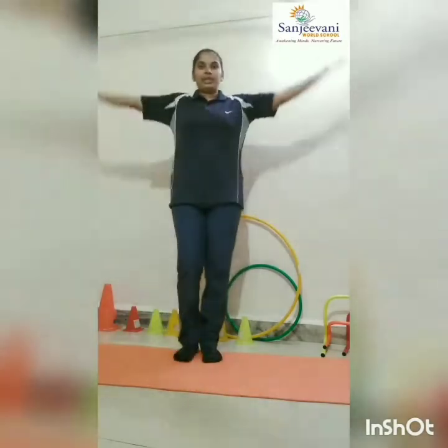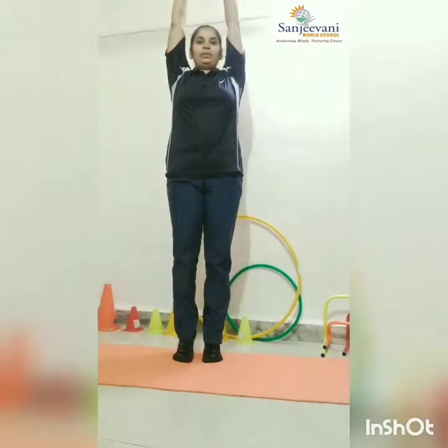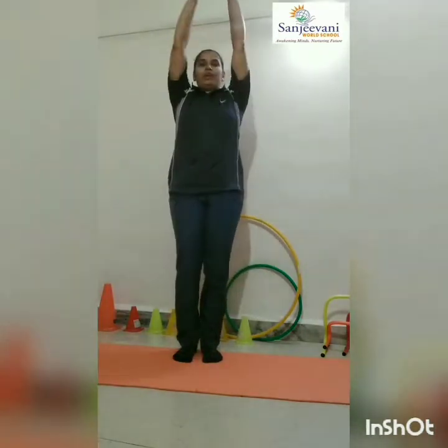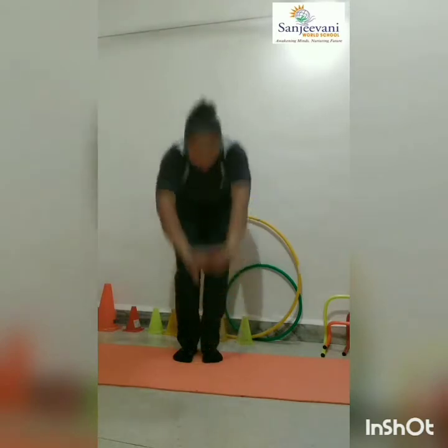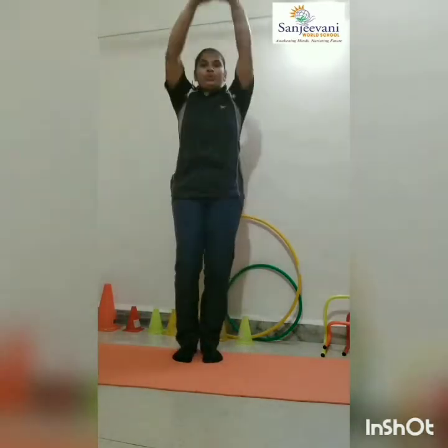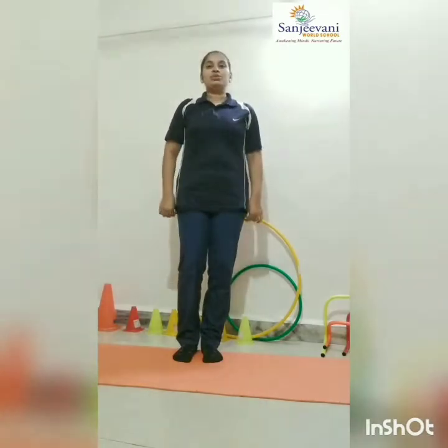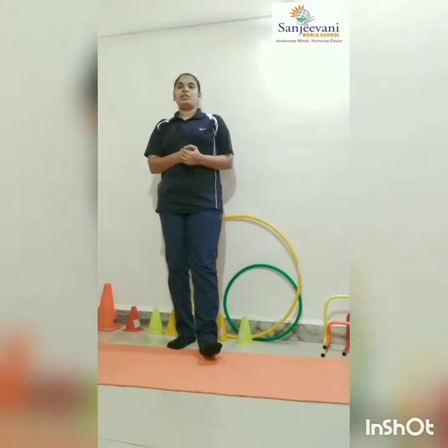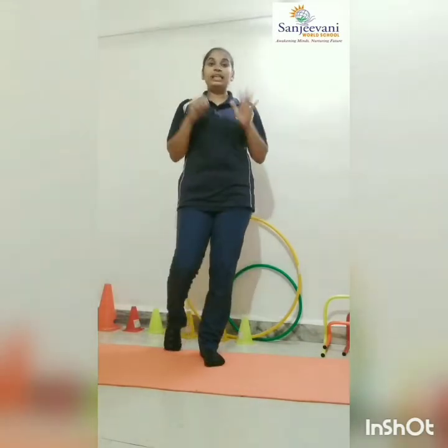Now forward bending. Stretch yourself up. Go. One, two, three — one. One, two, three — two. One, two, three — three. One, two, three — four. One, two, three — five. One, two, three — six. Do it till ten.